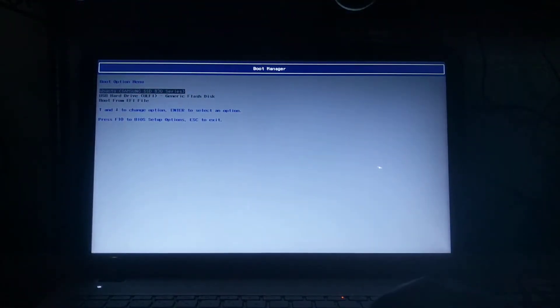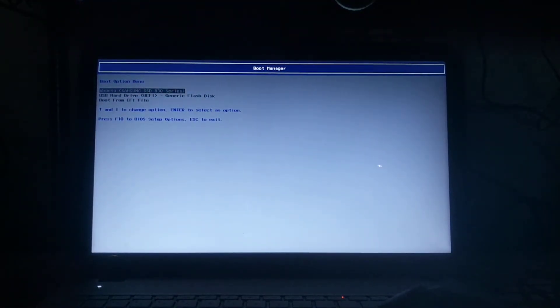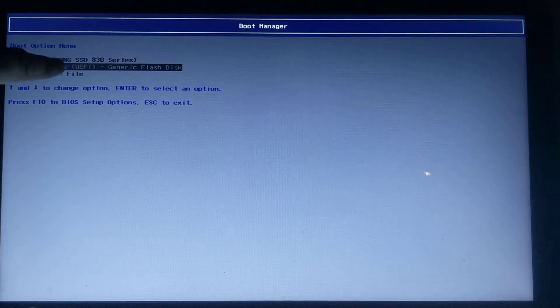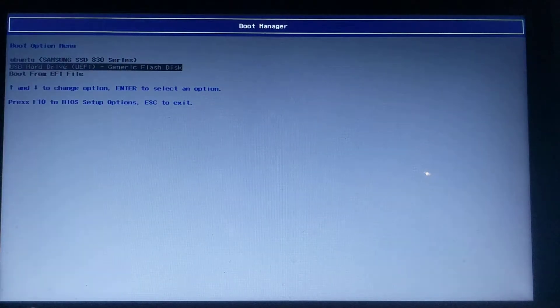I need to hit F9 on the keyboard to get boot device options in this particular case. The boot manager — a lot of computers have this. I want to boot from the USB hard drive, generic flash disk, which I have plugged in. That's the disk we created earlier in the previous video.